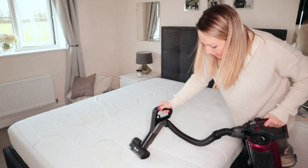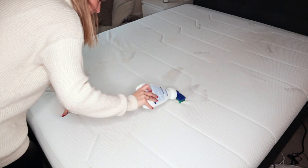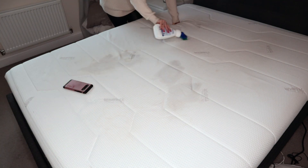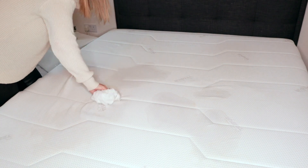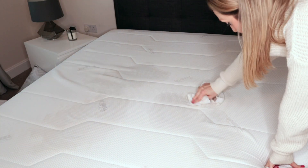There are still a couple of stains so I'm going to use Dr. Beckmann's Carpet Stain Remover, which is amazing for removing stains. I have used this before on the mattress, but if you haven't then it may be worth doing a test on a small area first. I just rub this on any stains on the mattress and then after a few minutes wipe away with a clean cloth — I'm just using a white flannel.